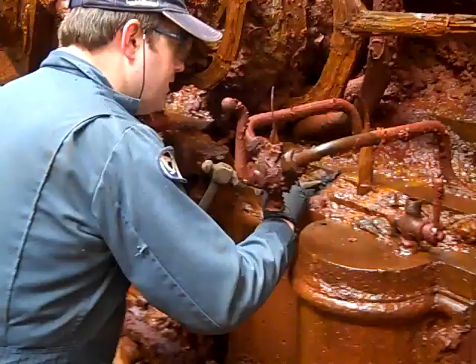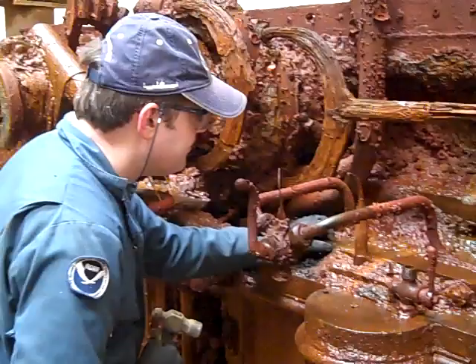Now I've exposed — in fact, that is the original surface right there of the steam chest. So we're going to stop right there in this area because we don't want to cause any damage.